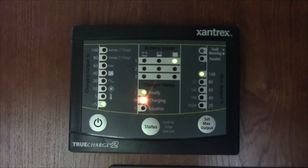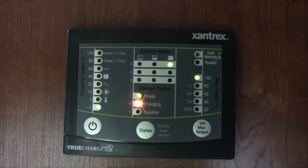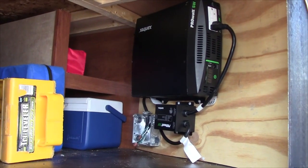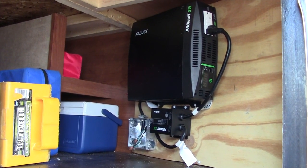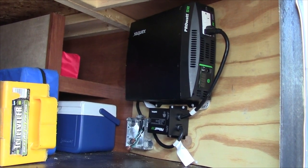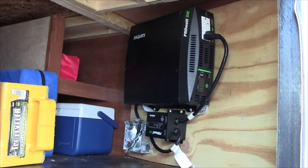We installed a multi-stage charging system, which helps maintain the battery bank while plugged into shore power. Having an AC power source is an important benefit to any green energy system, so we installed a 2,000-watt pure sine inverter and transfer switch to allow seamless AC power capability to the system.